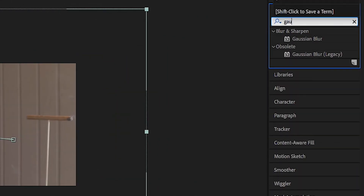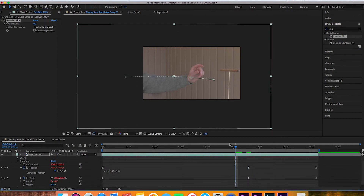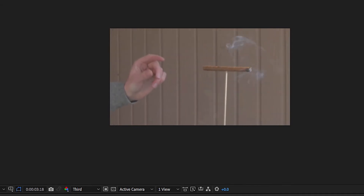Another tip from Kellen Rec: add a Gaussian blur right when you're starting to see the hand and the joint, as if your camera is searching for focus. Go to the Effects and Presets panel, type in Gaussian blur, and drag and drop it onto your video. About five frames before you want it to be out of focus, set a keyframe at zero, skip forward five frames and adjust the blur to about 25, then skip forward five more frames and return it back to zero. Playing that back, it will look like your camera searched for focus and then landed on the hand.